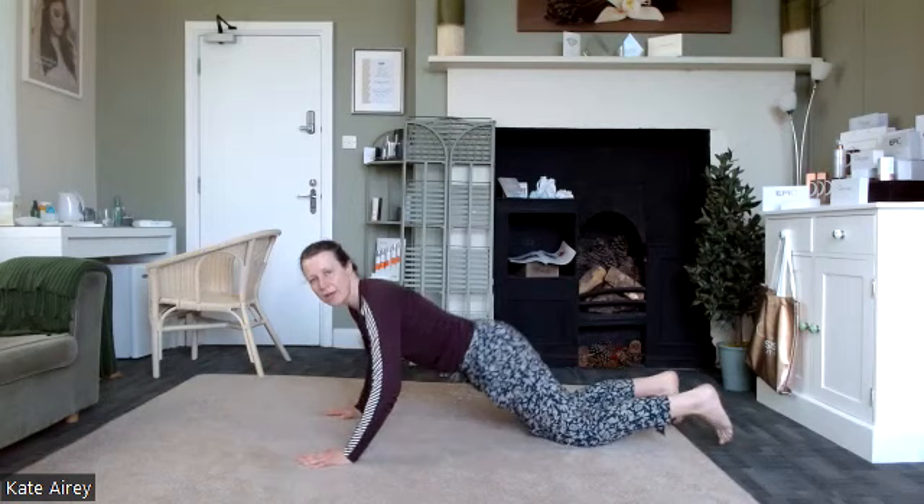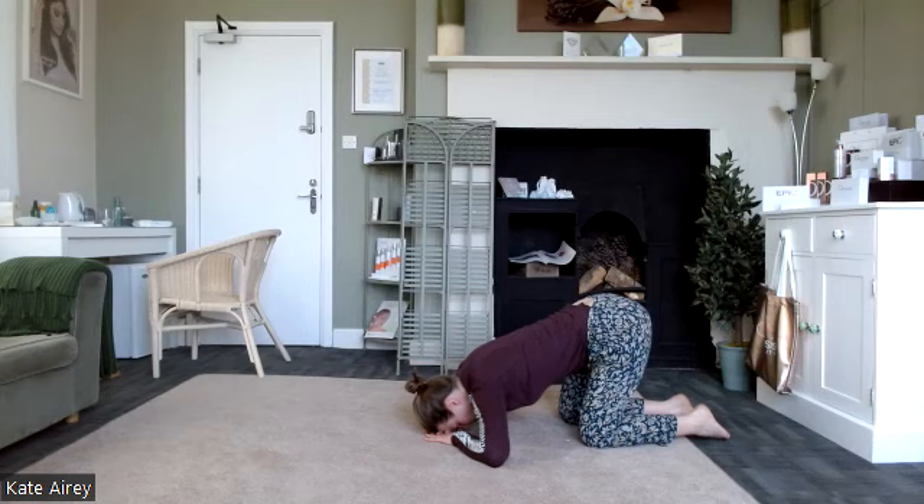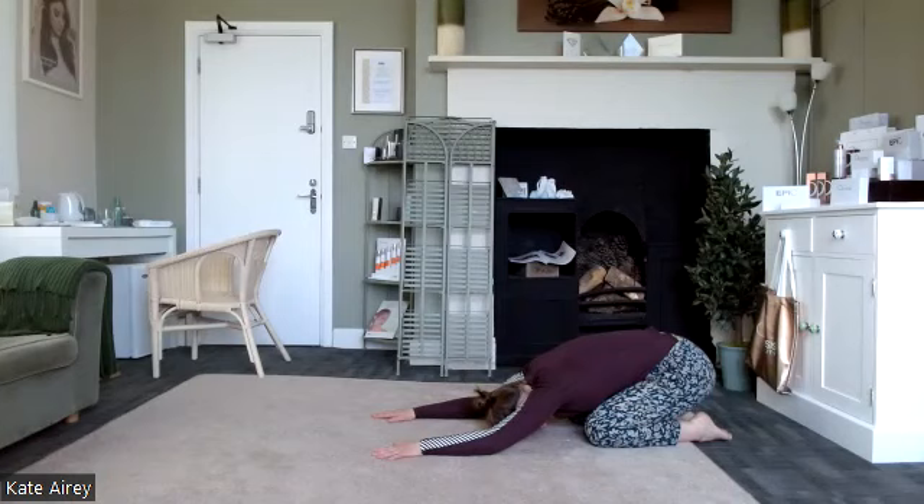From here, push up and bring it into the child's pose position. Take a moment there — just having a little stretch through the lower back and shoulders. You can modify this position to suit your body: you might lift the bottom towards the heels and rest the head and hands, or draw the arms forward. Take a moment to breathe — some nice big full breaths, just relaxing down through the body, noticing how the body feels through ankles, knees, hips, shoulders, elbows, and through the spine.